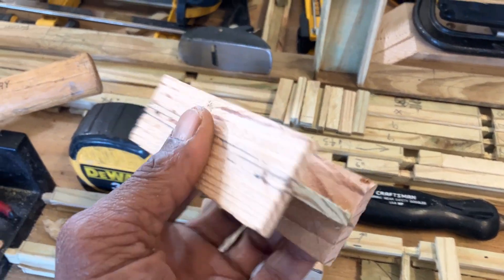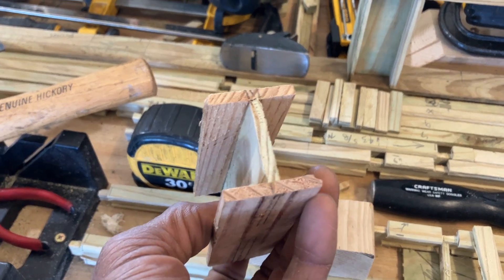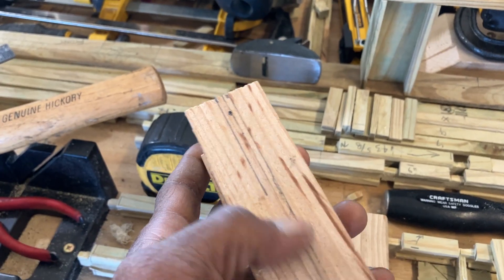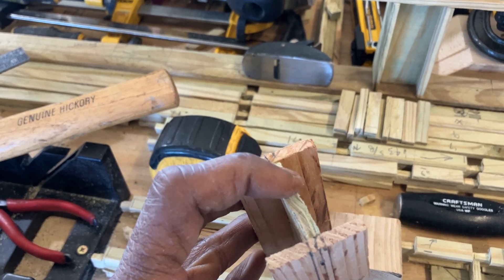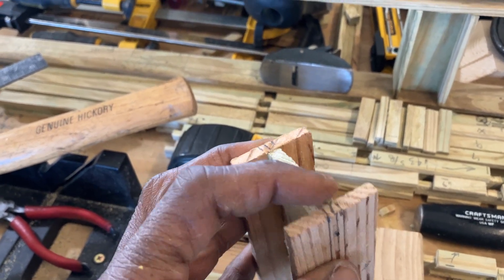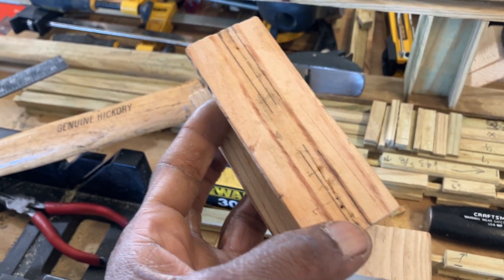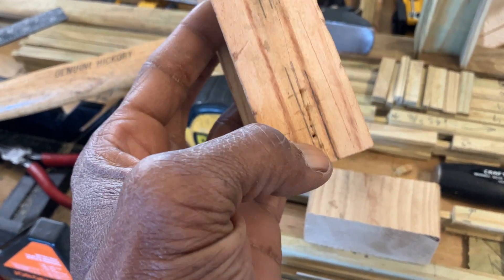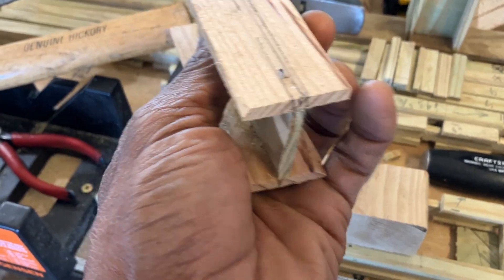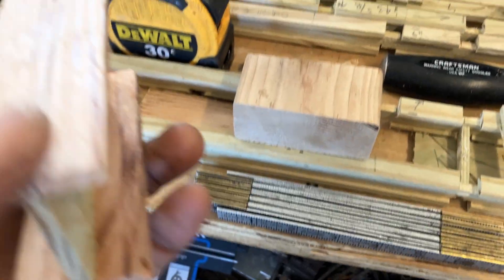These I-beams are also quarter inch by a half inch — just tack them down with a brad here and a brad there. You don't want to go crazy with the brads because you don't want to split that quarter inch — too many brads will split it. One over there and one over there is good. I barely put one on this side because I glue them together, and they're very very sturdy. I've got a brad sticking up out of there — I gotta hit it with the hammer.